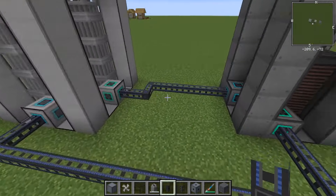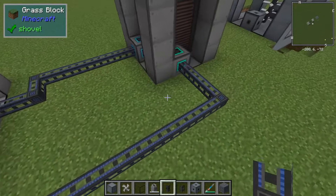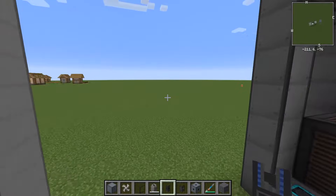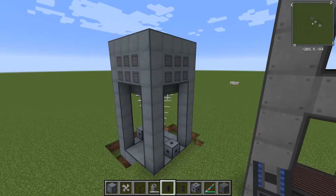So the sodium is going to exit the reactor superheated, pass through here into the boiler, and then come out again and back into the reactor. Now we set up the connection to the turbine.